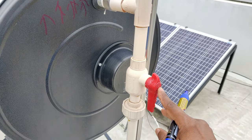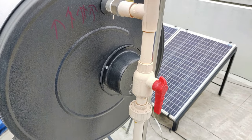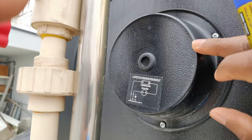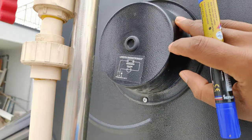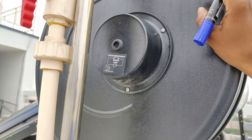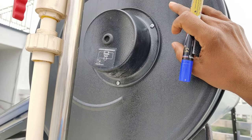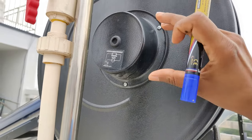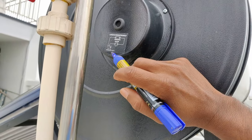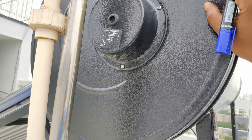We also have a valve here that you can use to turn off the supply, and the same has been done for the cold water. There is also a connecting diagram for a backup heater. In winters or during the rainy season when there is no proper sunlight, water won't be heated much because there isn't enough solar energy. In that case, you can fix a specific heater designed for these tanks, connect it to the power supply, and use it to heat the water.